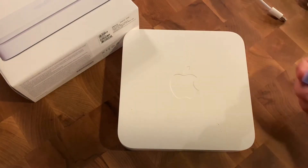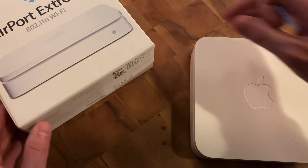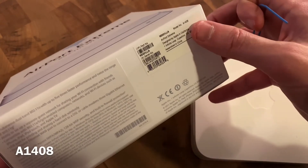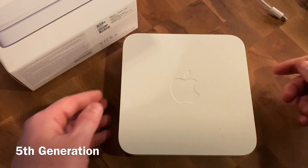Today I'm going to show you how to factory reset an Apple Airport Extreme, model number A1408. This is not the latest generation, but it is one of the Extreme models.